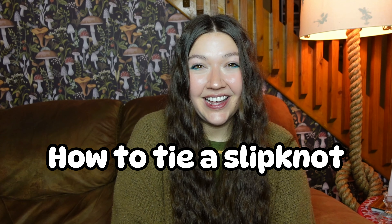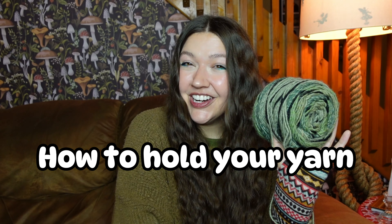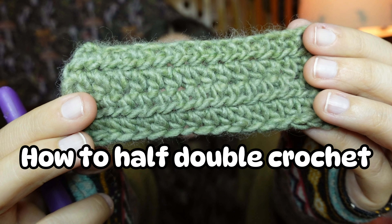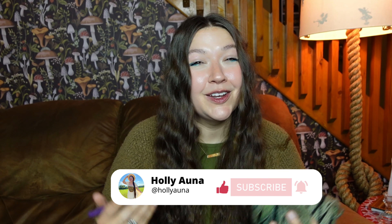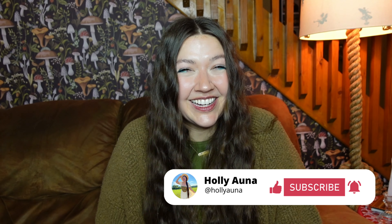Half double crochet is my favorite crochet stitch ever, and today I'm going to teach you how to do it even if you've never crocheted anything in your life. My goal is to make this one of the easiest half double crochet tutorials ever. In this video, you'll learn how to tie a slipknot, how to hold your hook, how to hold your yarn, how to create a chain, how to half double crochet, how to end your project, and how to weave in your ends. I'm Halyana — welcome to the Sunflower Family. Let's get crocheting.